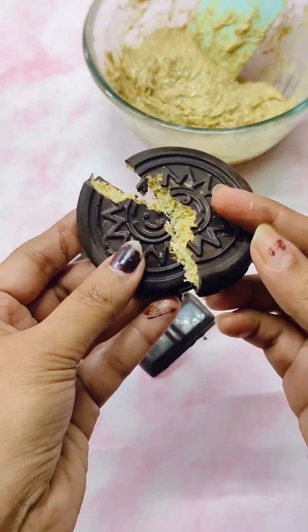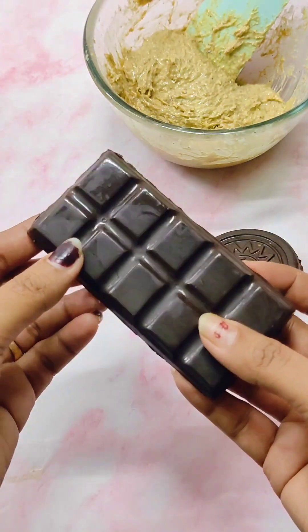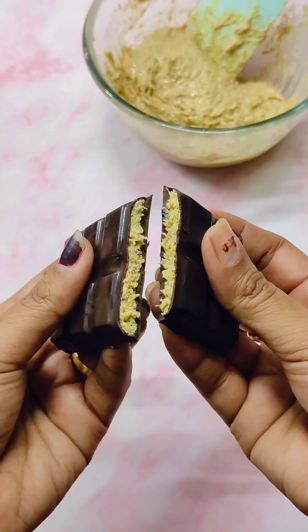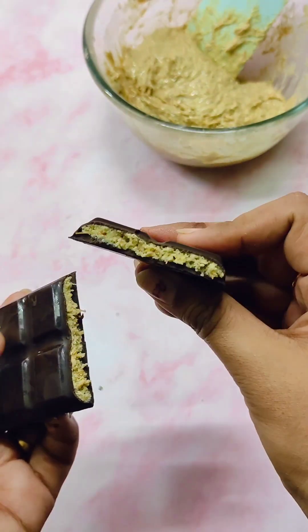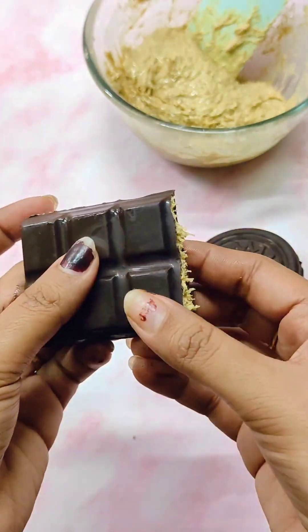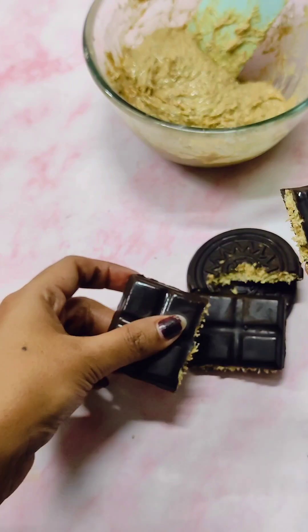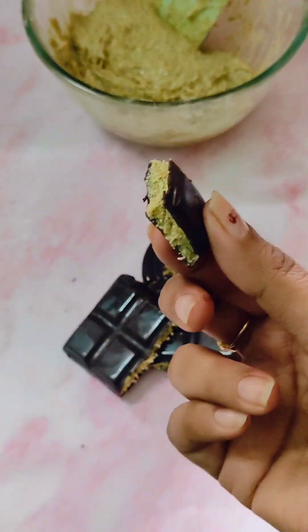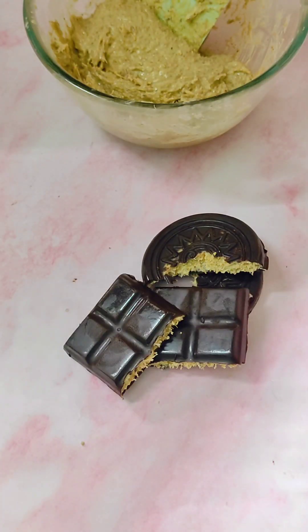Here I have used dark chocolate — instead of this you can use milk chocolate also. Here I have made pistachio paste from scratch; if you don't want to do this, you may get this paste in any baking supply store. So Dubai's viral kunafa chocolate is ready now — it's really yummy, I would say you should try this at least once.